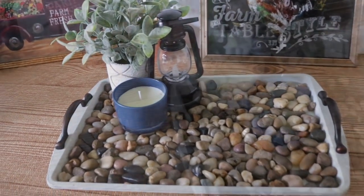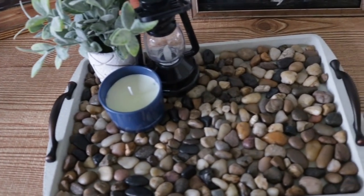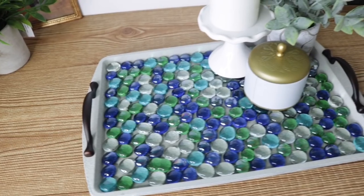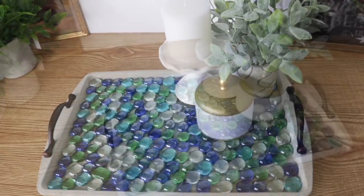And there you have it — beautiful decorative trays that can be used outdoors for your barbecue, your patio decor, or whatever you'd like. If you liked this video please don't forget to give me a thumbs up, and thank you so much for watching. Till next time!